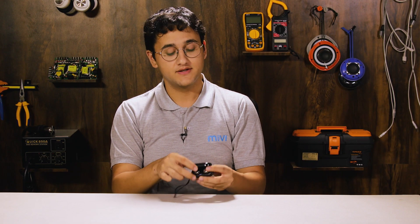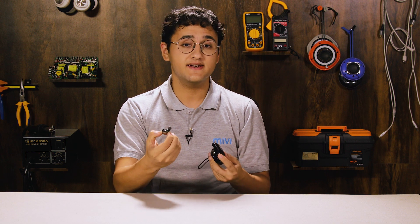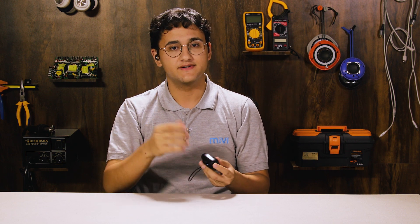Upon connection, the right Duopod M40 can also be used by itself as a monopod. Simply take it out and use it.